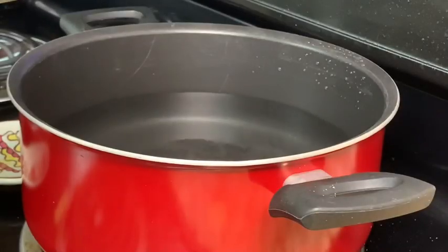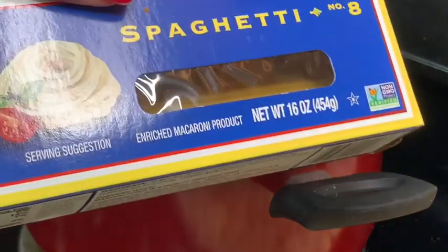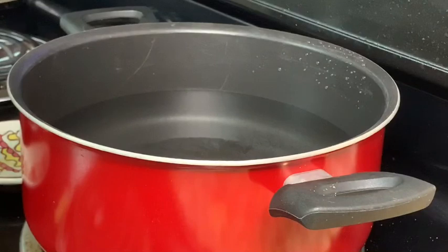I added some water to a pot. I am just going to use some spaghetti noodles. You can use whatever you prefer — sometimes I use the bow tie or the fettuccine, whichever you prefer.